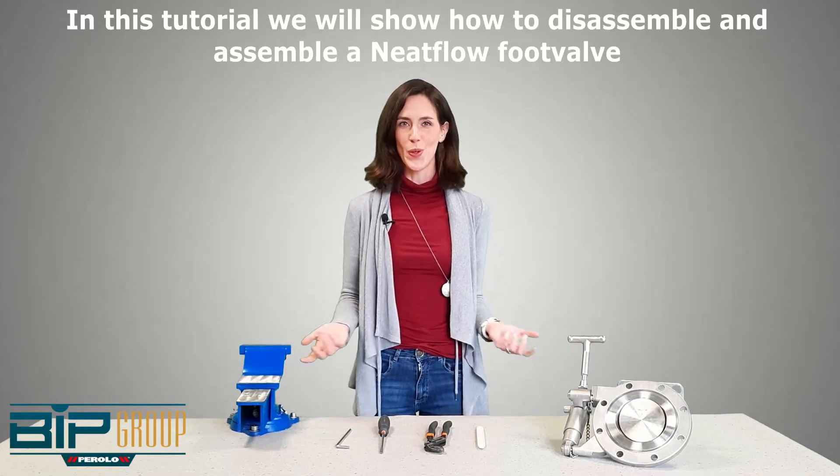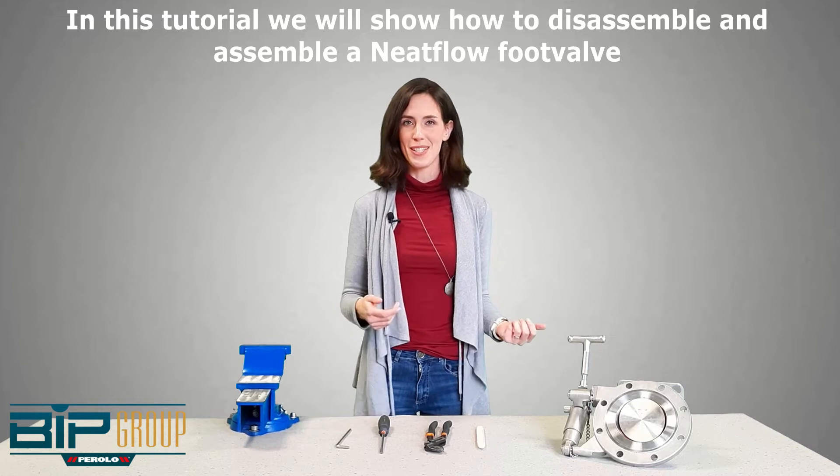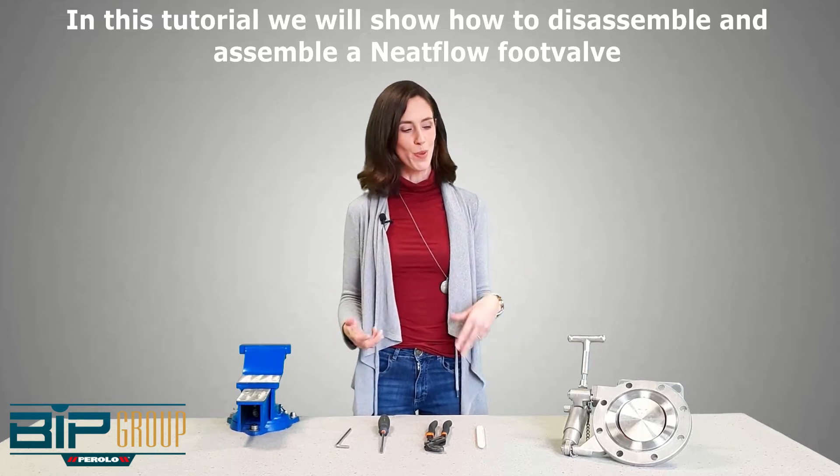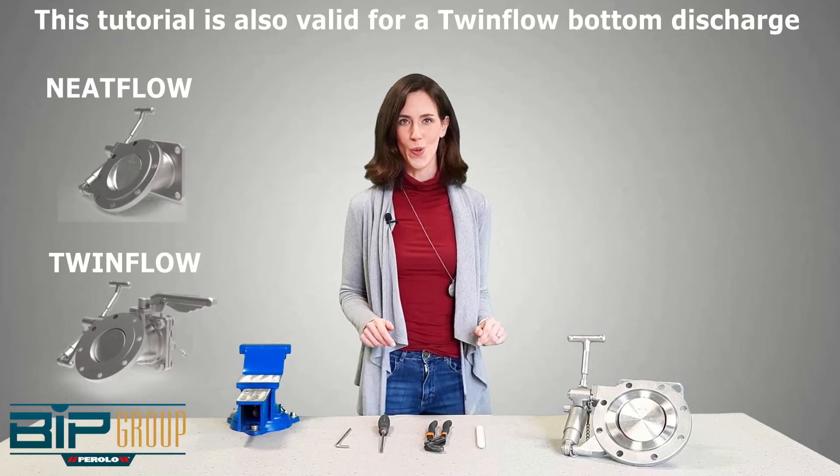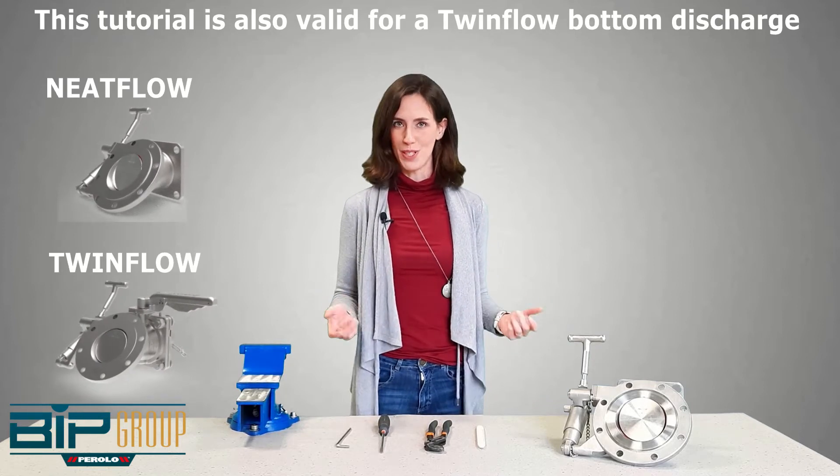Hello everybody! In today's tutorial we will be showing you how to disassemble and assemble our Parola foot valve, called the Need Flow. You can also use this tutorial for a twin flow bottom discharge.